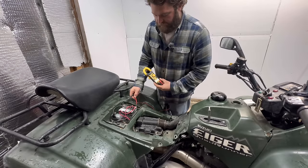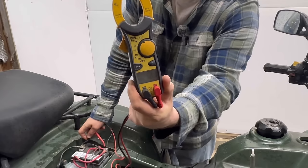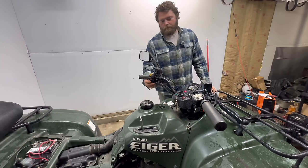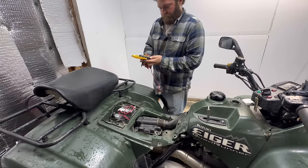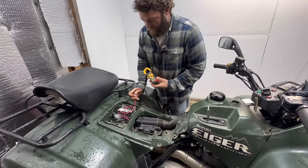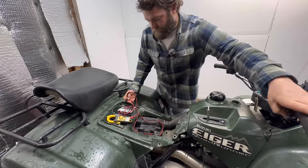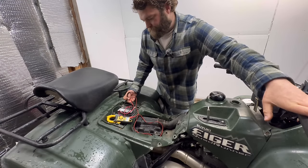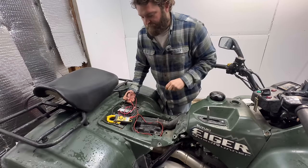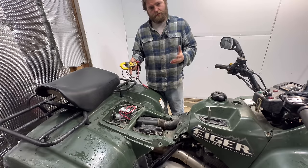Before we start, we'll go ahead and check the voltage right now. We are at 12.1 volts. We'll go ahead and fire it up and see what we get. Positive on positive, negative on negative. Right now we're at 14.5 volts. It's staying right around 14.5, 14.6 volts. Go ahead and shut it off. Well, it is charging at 14 volts, so that's a good sign. But the owner still wants the upgrade for peace of mind, which I don't blame him.